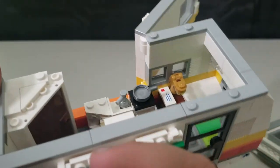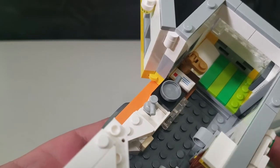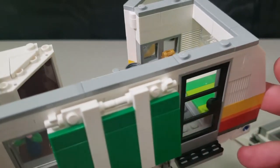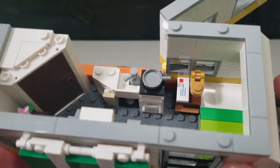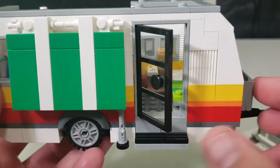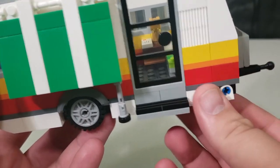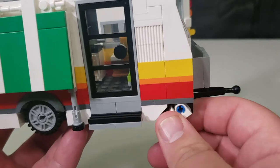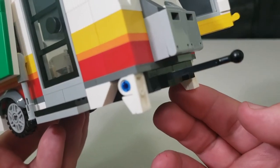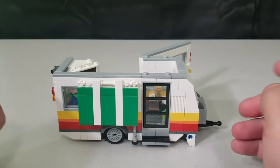Bringing it around, there's a nice end table and the sleeping area — I'm not sure how three people are going to sleep there, but they'll find a way. You've got a door to go in and out. If you detach the car, the camper has two landing gears on the bottom so it sets up nicely and doesn't fall over.